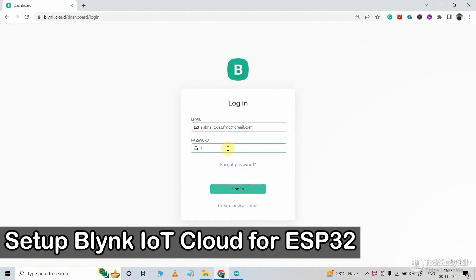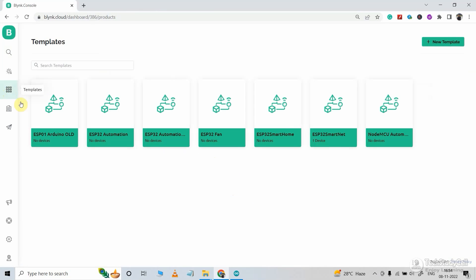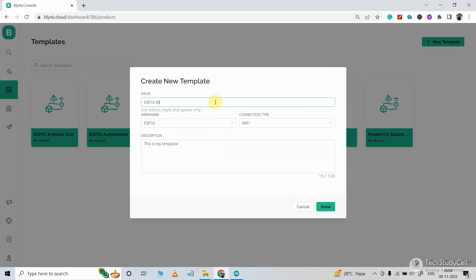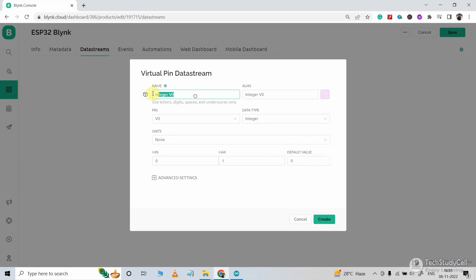Now we will quickly configure the Blynk cloud. Let me log in to my Blynk account, then go to template. First we have to create a template — I will click on new template, give it a name, hardware will be ESP32, and connection type will be Wi-Fi. Now click done. Our template is created. I will go to the data stream tab and click on new data stream, then select virtual pin. For the first data stream, I will give the name switch1, select pin V1, data type integer, minimum value 0, maximum value 1, and default value 0. Now I will click on create.